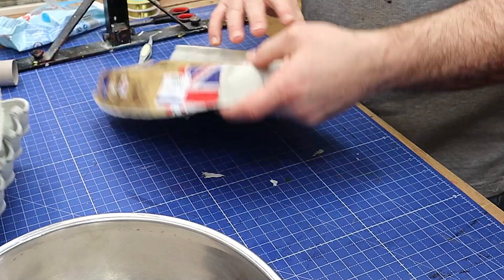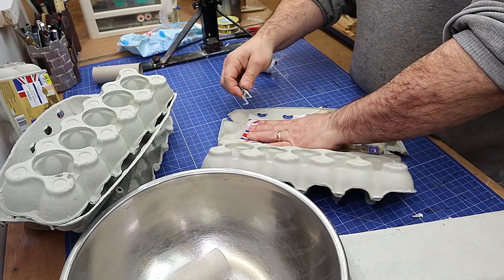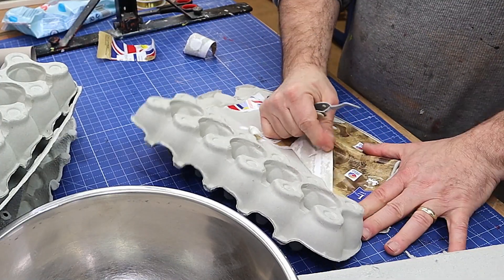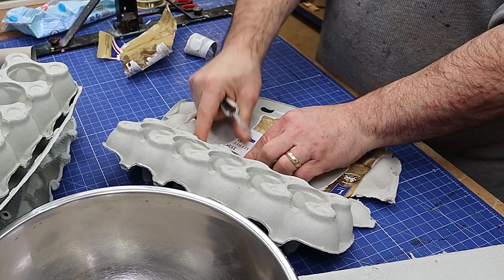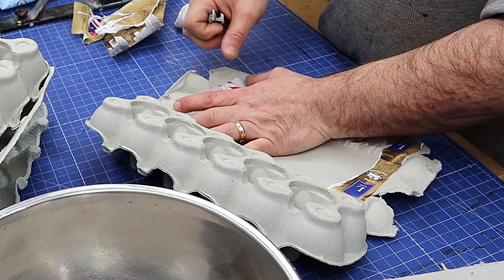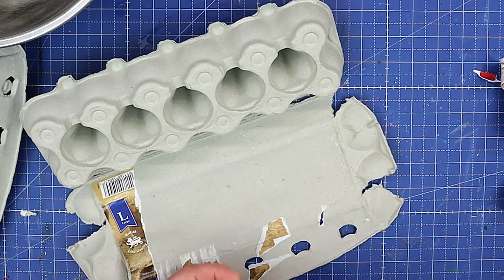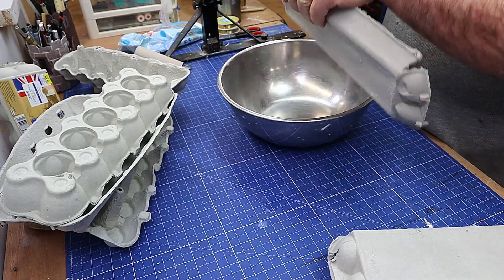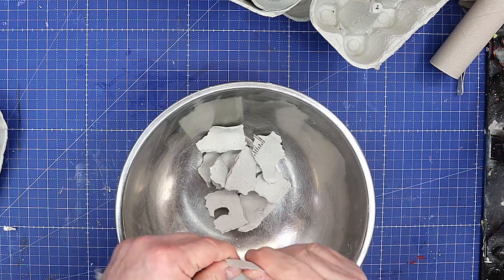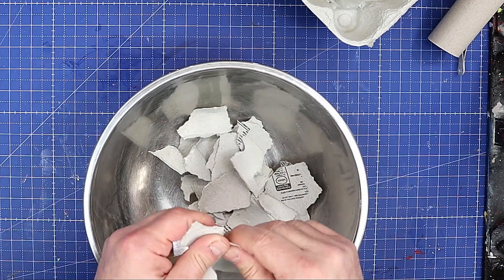Before I go ahead and do the mix, I'm going to take off any paper or anything on there that isn't of the same material — this should just come off fairly easily. I want nothing but this type of material because I'm looking to make a coarser air dry clay and I think this will achieve that. If you haven't seen my other air dry clay recipes, I'll link them in the description below and as a card at the end of this video. I'm going to rip this up into fairly small pieces using a mixture of the egg boxes, toilet rolls, and the other bits.